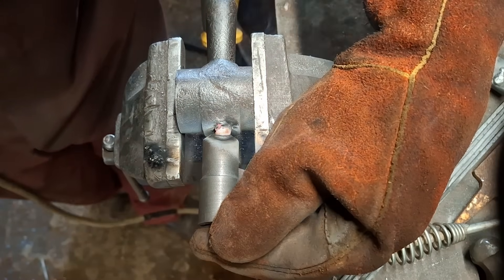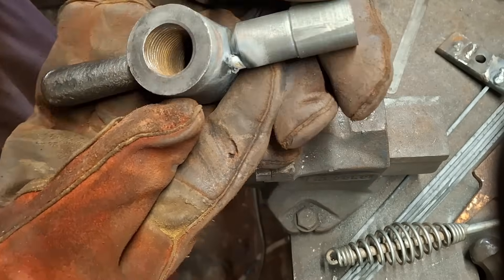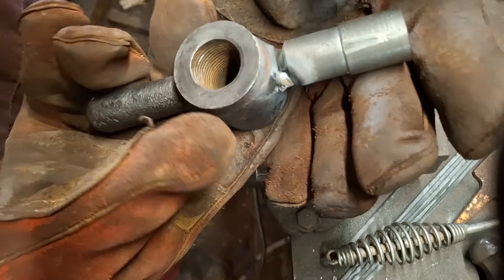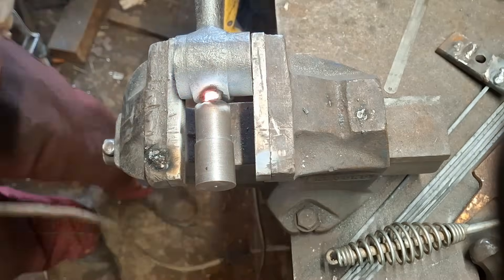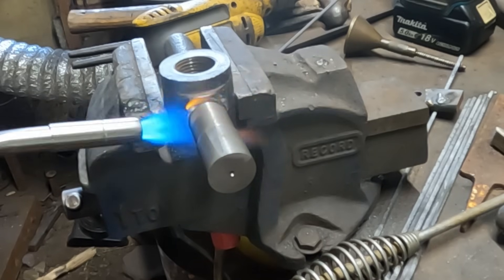I can get away with tacking this cold because the heat transfer to the part is minimal. Aligning and holding hot parts can be problematic, and tacking cold also gives me the opportunity to get the part properly aligned and make adjustments as needed. Once I'm happy, I can begin to preheat properly.